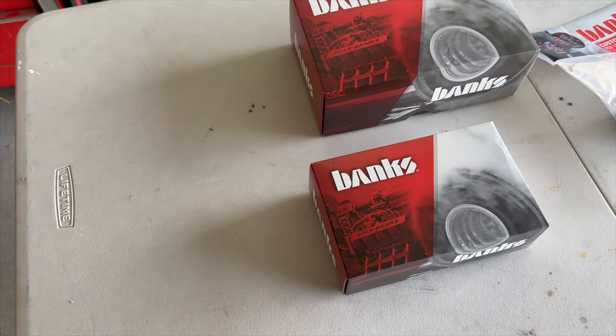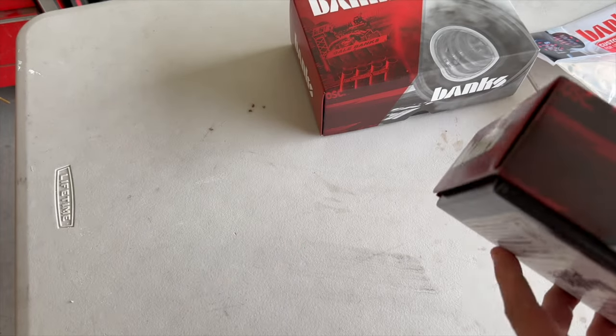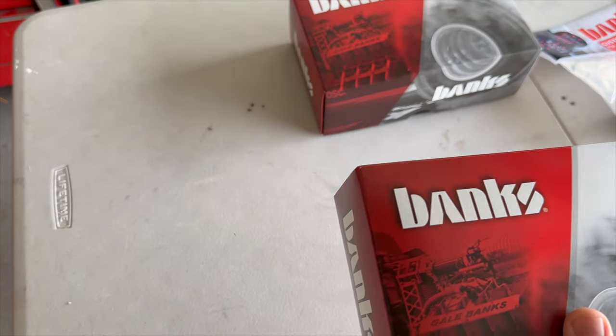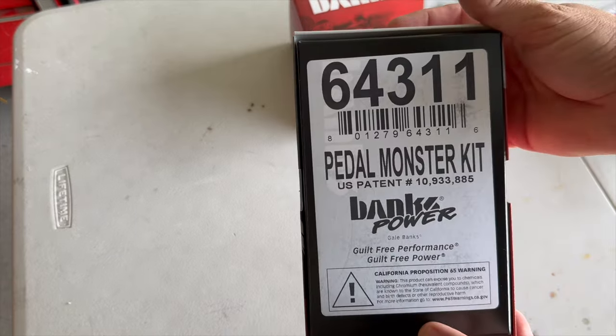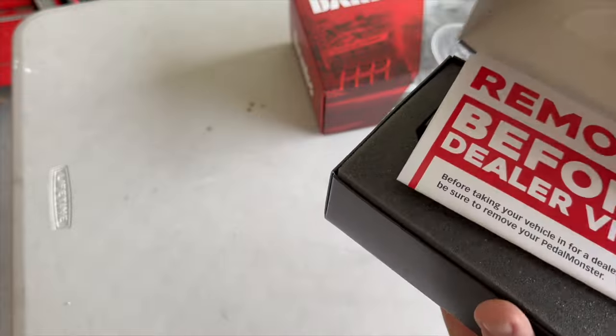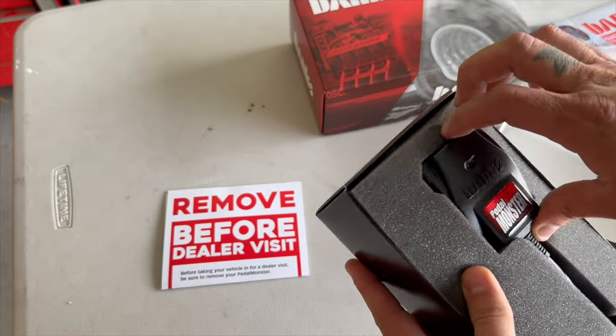Let's start off by doing a quick unbox. We ordered this from the Banks website — it's super easy to find all the information on their website for your make, model, and year. Let's start with the Pedal Monster Kit. The Pedal Monster is awesome. I've had it on a 1500 and man, it makes a difference. This should just be a plug and play.